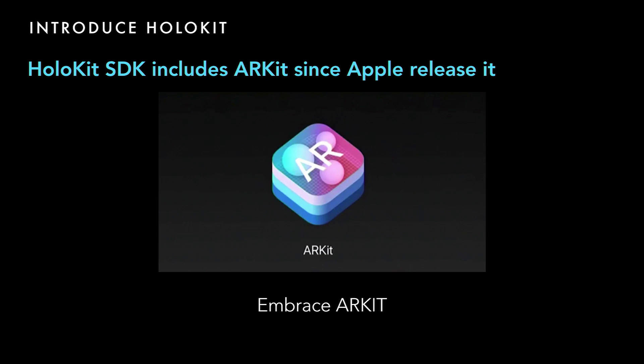Unfortunately, Apple released ARKit three months after we released BINS. But fortunately, it makes things easier for us, so we decided to embrace ARKit and include it in our HoloKit SDK. Our BINS algorithm we still keep open-source as a reference for other platforms like Android, but our major SDK will be maintained on top of ARKit, so it's more reliable.